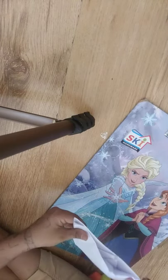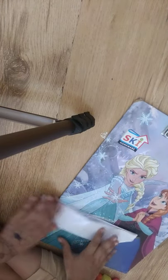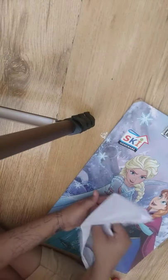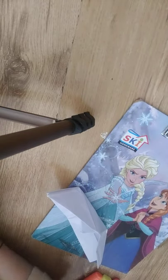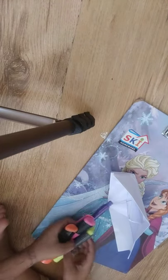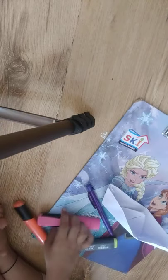Fold to get the paper in one, like this and like this. So our paper boat is ready! Now if you want, you can paint it or make some designs.